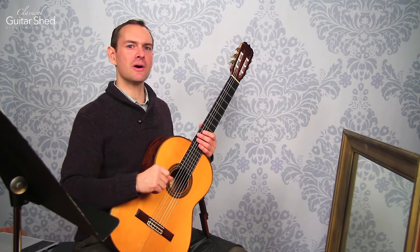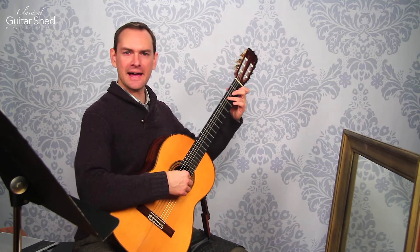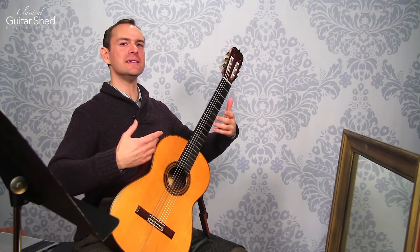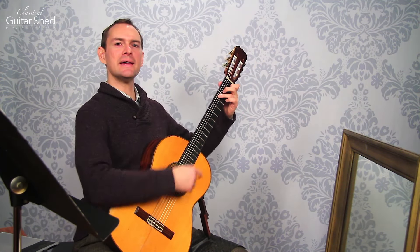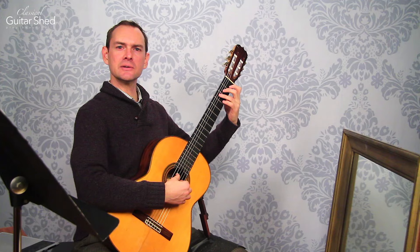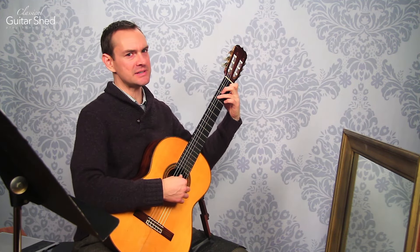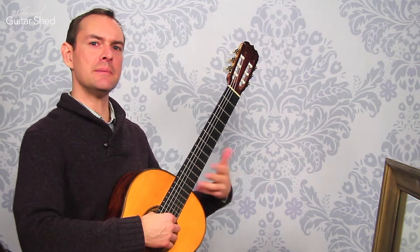One of the things you can also use mirrors for is to get out of the habit of craning your neck around looking at your guitar neck. You can actually sit up straight, feel what it feels like to sit up straight, still play, and look right there and see your fingers. Yes, it's weird at first but you do get used to it fairly quickly, and you can notice — oh, I think I'm doing this with my wrist, but actually I'm doing this. Video is also really good for this, but a mirror gives you more real-time feedback.